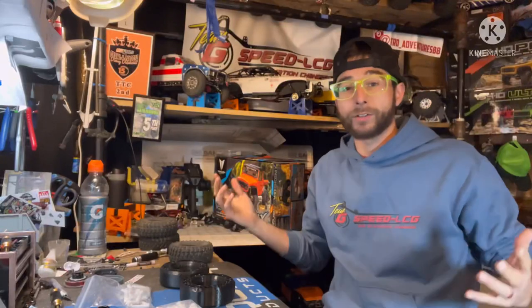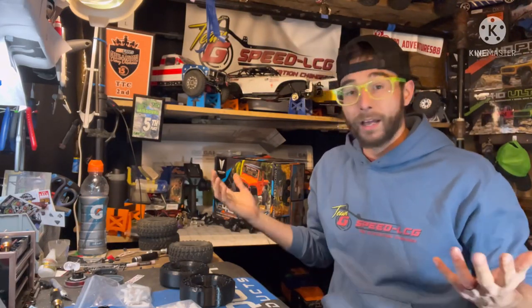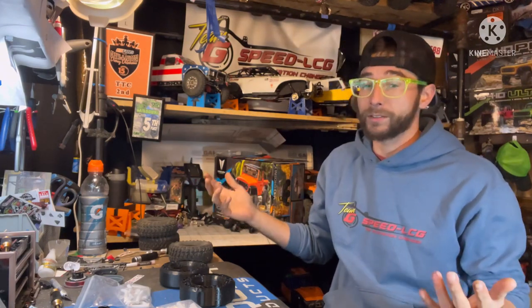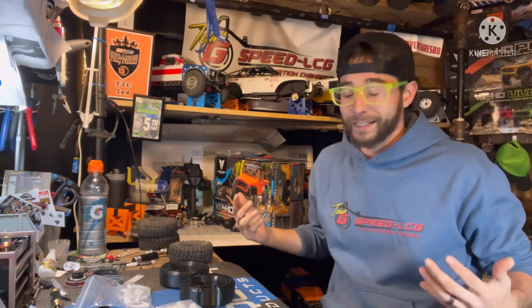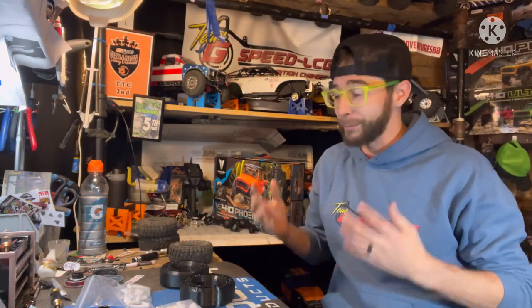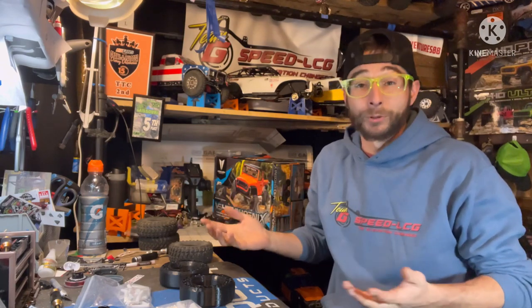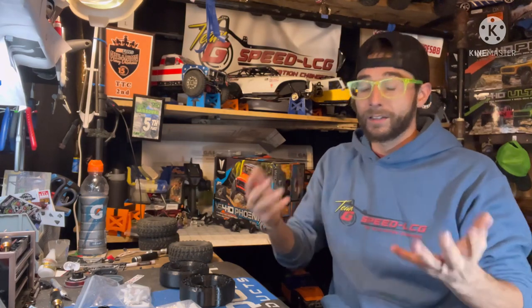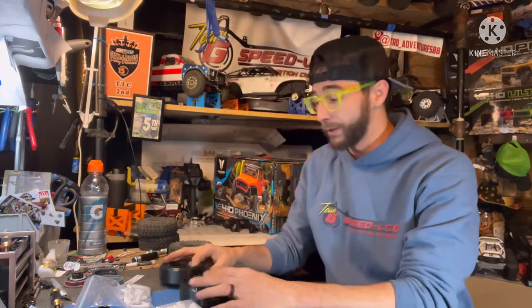How's it going everyone, Tim here, Tier D Adventures, welcome back, thanks for tuning in as always. I made a post in the community tab — officially over 2,000 subscribers! I know it's not a huge number but for me it's very exciting, very happy, and super stoked that we even made it to that. That is all thanks to all of you that come in and check out the videos and hang out.